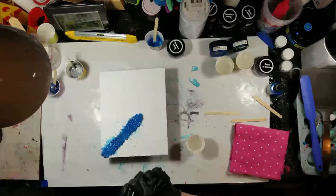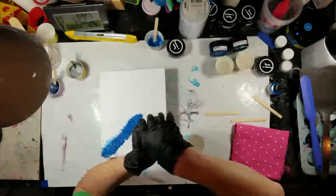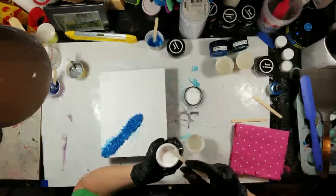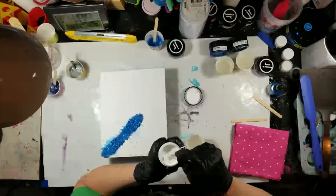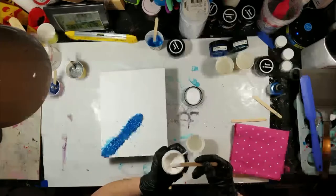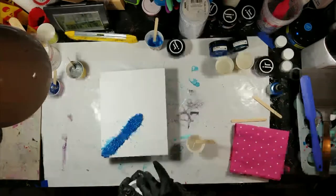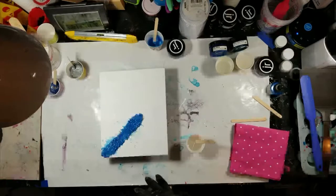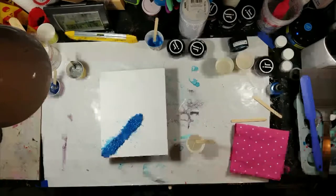Here's my titanium white. Why don't I think about doing this before I turn on the camera? I just do. I'm gonna mix it up to make sure, and now I've managed to get white pigment all over my table — that's okay.